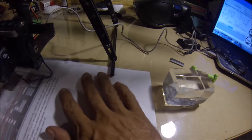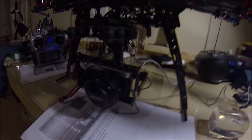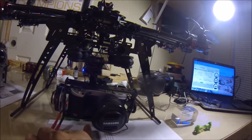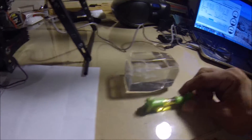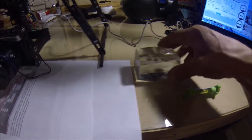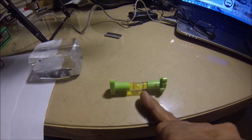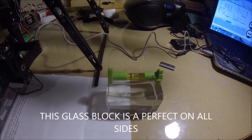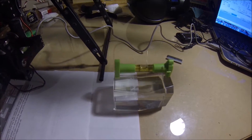I built this bench here and I'm doing the six-axis calibration on the IMU. I was trying to find complete level — I am one sheet of paper off. See, that is slightly off to the right, so if I put a sheet of paper underneath — look at that, that is dead center.